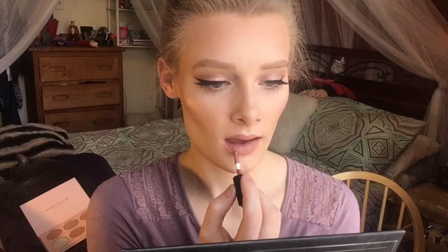Now taking the Tarte Tartis Lip Paint in the shade Birthday Suit — I also got this in my birthday gift from Sephora — and I'm just going over that lip liner.